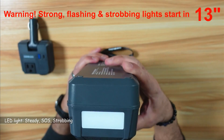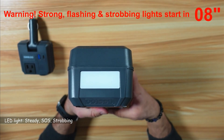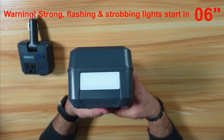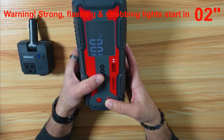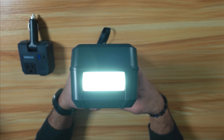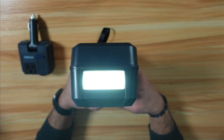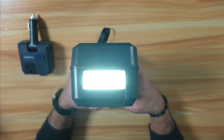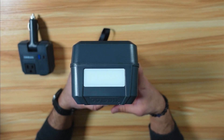On the other side of this power station, there is an LED light. To operate it, press and hold the power button for three seconds. A short press afterwards puts it into blinking mode, another short press into fast blinking mode, and one more short press turns it off.